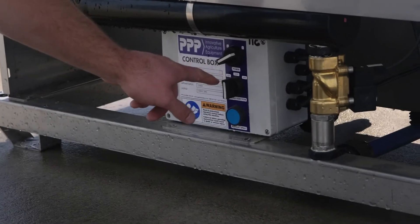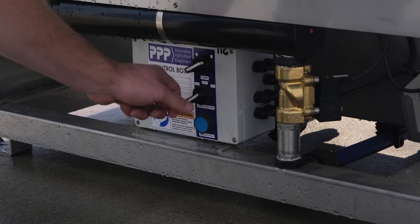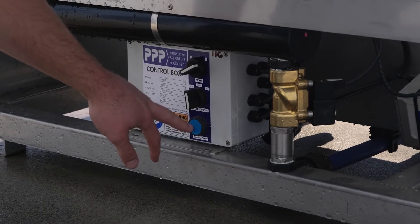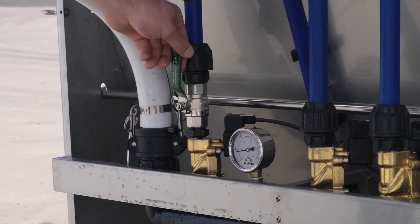The next switch controls whether you just have the top jets, or just the bottom jets, or both. This button here allows you to test the spray and prime it, and it also opens the valves to the side jets.